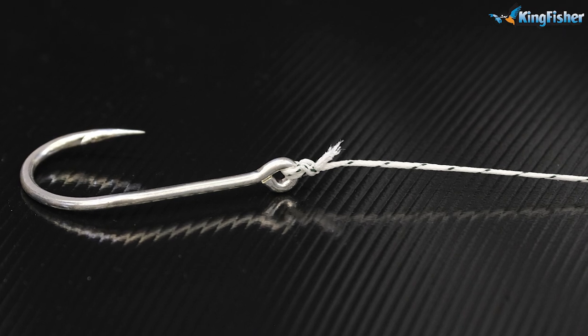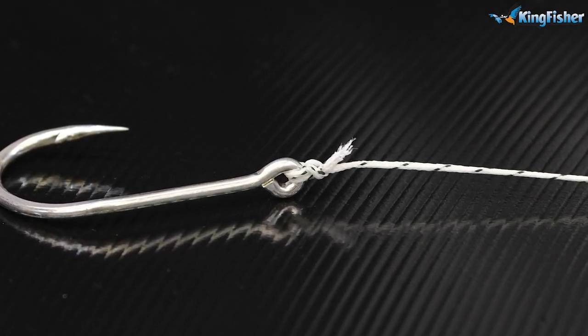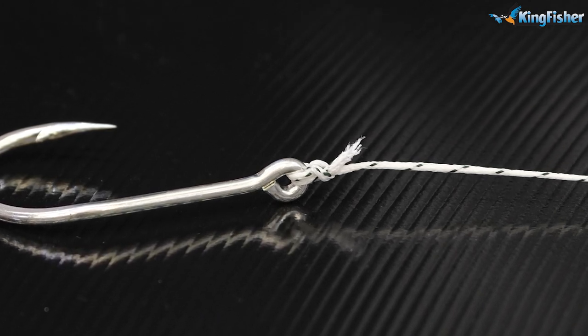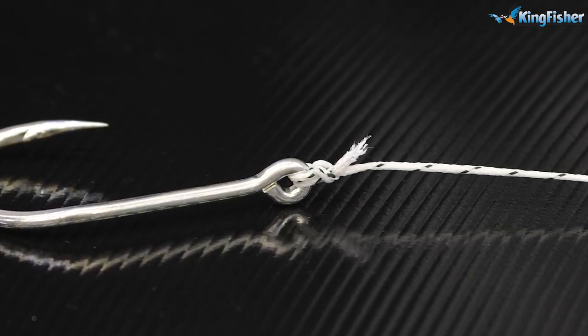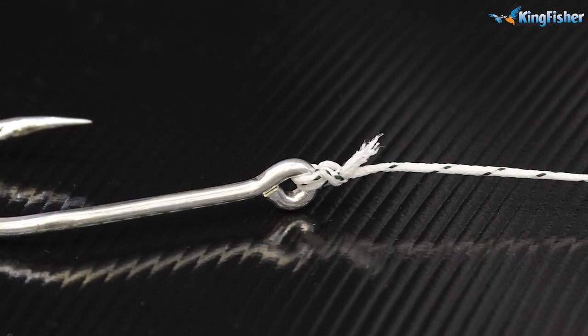It's a very, very strong knot. It's basically got two loops of line going over it — all braid. Both of them work equally well on braid as well as on monofilament nylon. There we go guys.